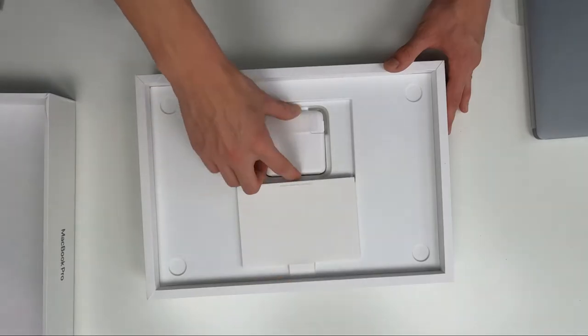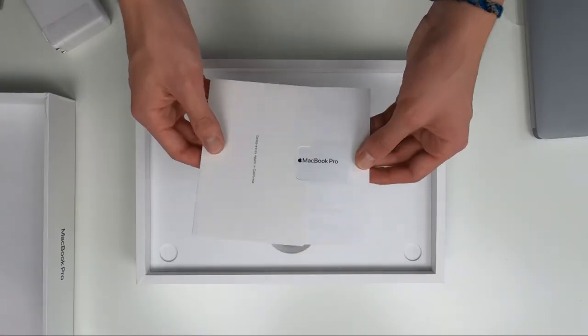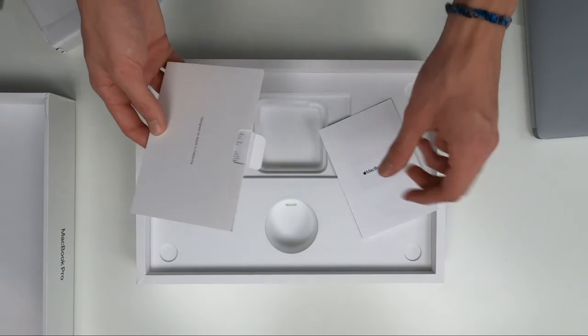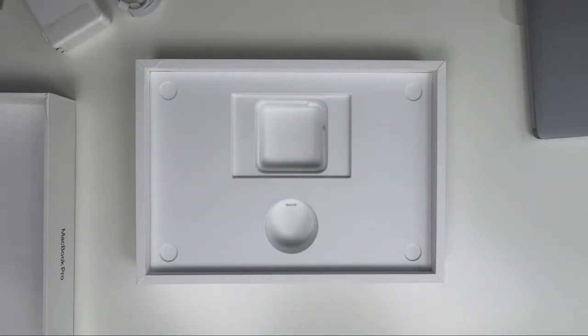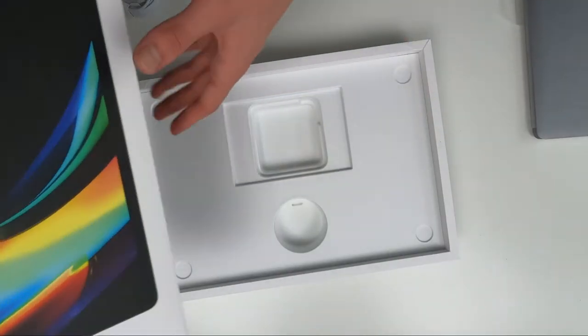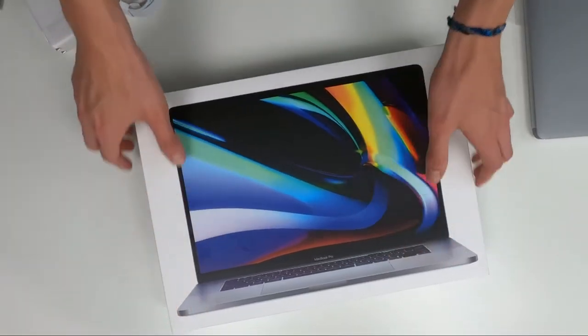Right here we have the top of the Mac, and we're going to use this plastic to pull it out. We have the USB-C charging cable, and inside we have the charging power adapter — you do not want to break or lose these because they are not cheap to replace. Then of course we have the MacBook user manual along with the famous space gray Apple stickers it comes with. I did buy AppleCare, which was about another 300 dollars, but for the price of this Mac it's definitely worth it.